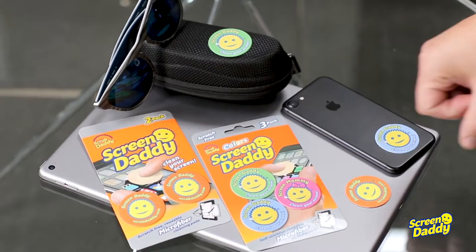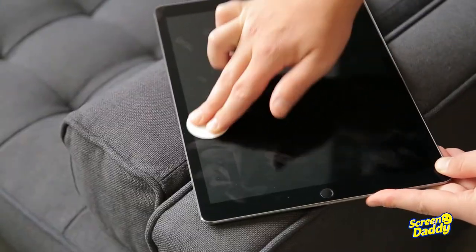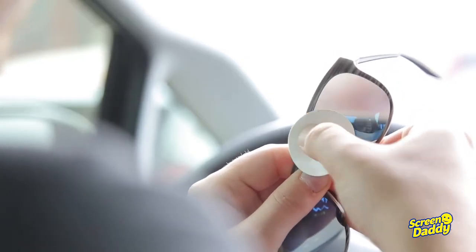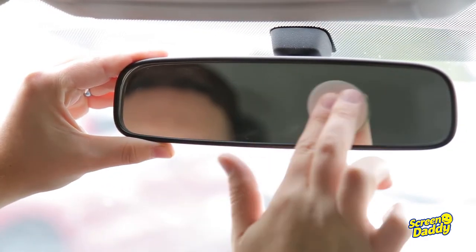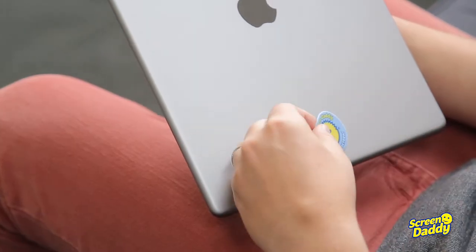Say hello to ScreenDaddy. He's the microfiber cleaning pad that's never out of reach. In seconds, ScreenDaddy safely removes dust, grease, makeup, and fingerprints. A silicone gel backing allows you to store him directly on your device.